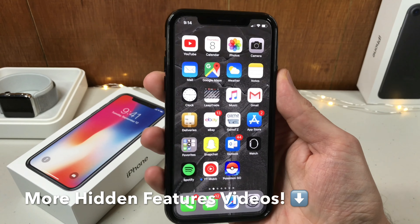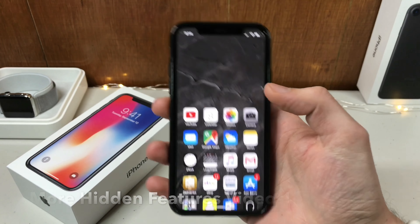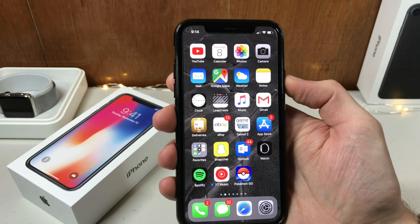Those are some hidden features on the iPhone X. I do have some more, but you don't want to hear me talk all day — you want to get back to watching some of my other videos. So let me know if you have any questions or comments down below. Don't forget to like,